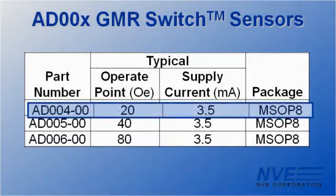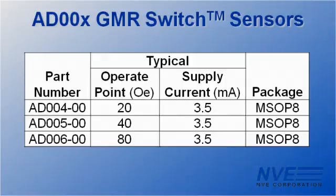The digital output works from several thousand RPM down to less than a hertz. We used a particularly sensitive sensor for this application, but versions are available with different switch points depending on the application.